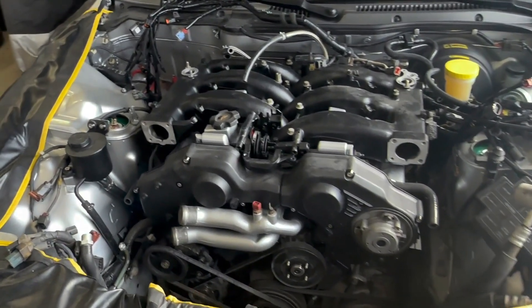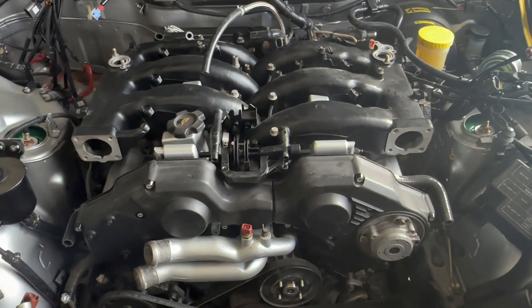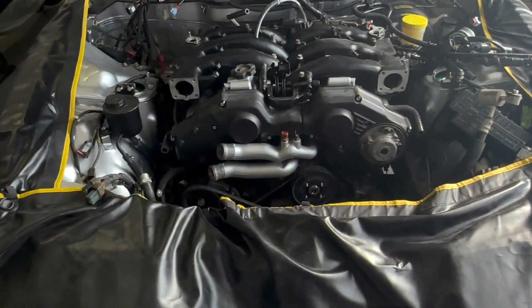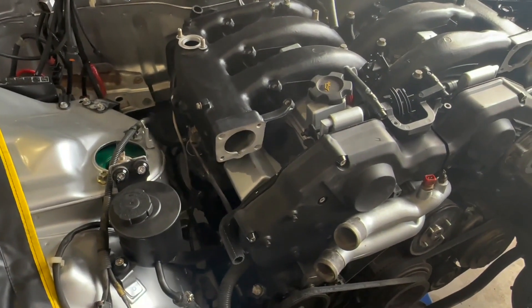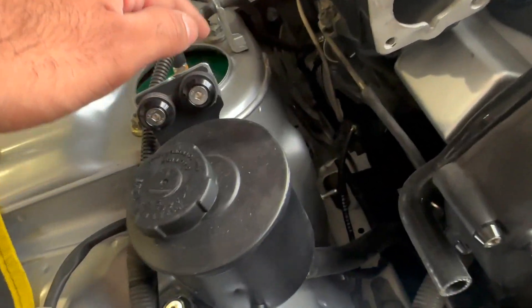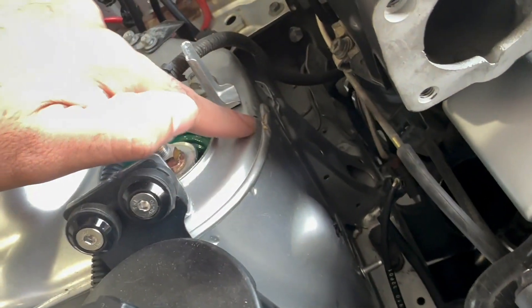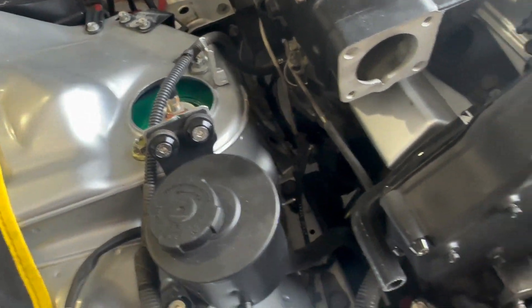Holy crap boys, the engine is in — and so is the tranny! Both went in at the same time. What a pain in the ass this was. It took us way too long to get this in. I was hitting a little bit of the strut tower here; I can touch that up, ruined my paint a little bit.